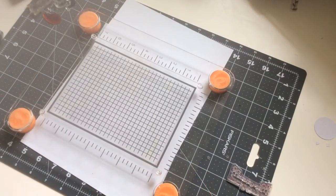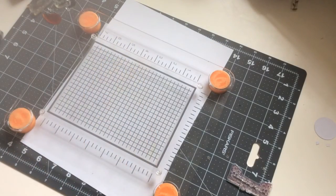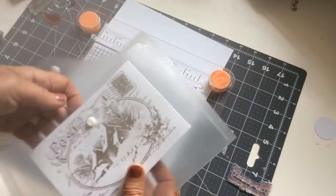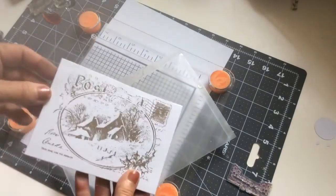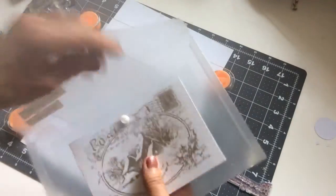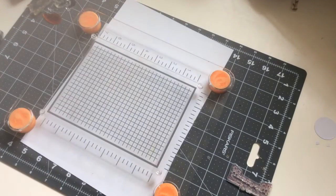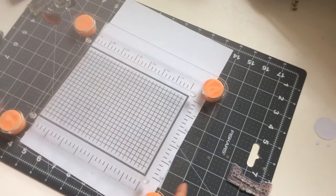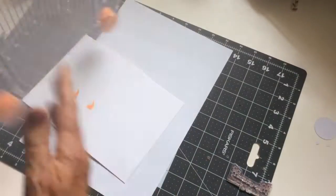Lots of you may be saying, well I've got a lot of wood-mounted stamps. Well so have I, but what I have been doing is unmounting them by popping them in the microwave. I then pop them onto an acrylic sheet and keep them in an envelope with a stamped reference sheet, and I keep them in boxes that I get from IKEA. The envelopes come from Poundland.